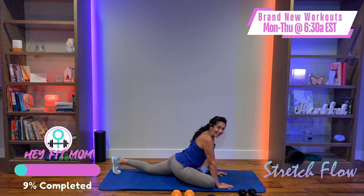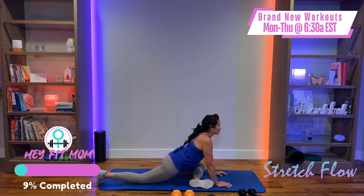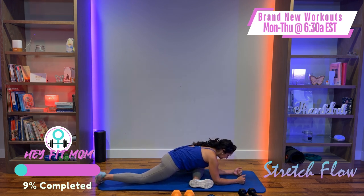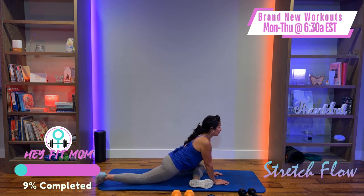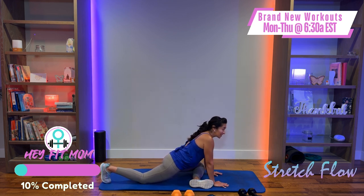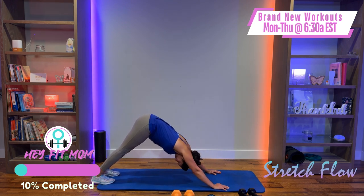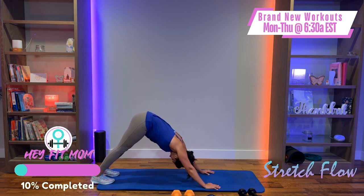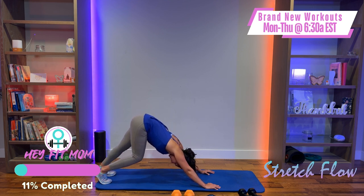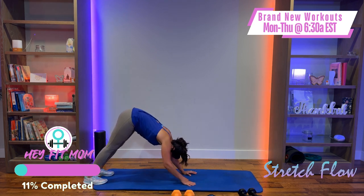Slowly take that leg back, bring the opposite leg forward, drop it, take your time, and sink into it. Deep breaths here. You can stay elevated or on your forearms — whatever feels good for your body. I'm just gently rocking, opening up that hip, waking it up. Then slowly take that leg out, back into high plank. Shift hips up towards the ceiling — that's your downward dog. Relax the head, open up that mid back, and pedal your feet to stretch out the calves.